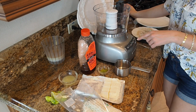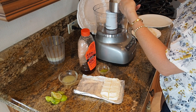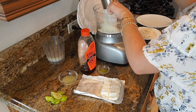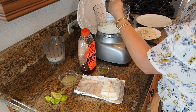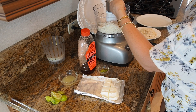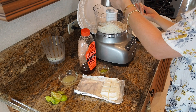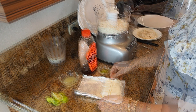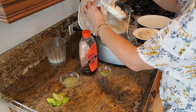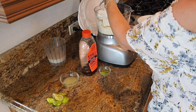In a food processor, I'm going to add two cups of unsweetened shredded coconut — make sure it's not the sweet kind. So now the shredded coconut is in here, and I'm going to add eight ounces of cream cheese right in here.